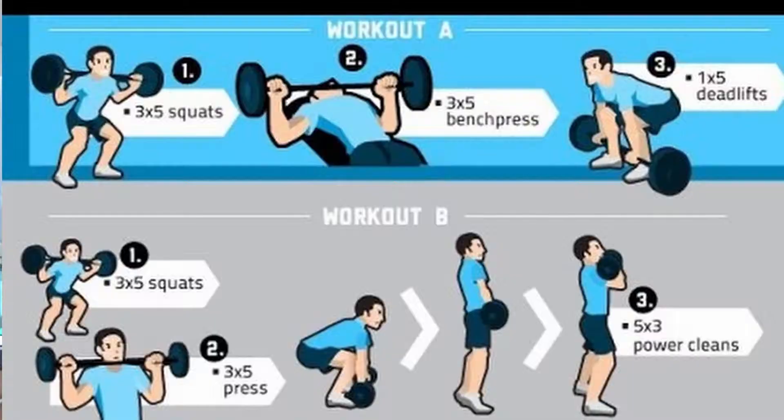Many people come to me and say 'my deadlift sucks, should I switch stance?' without even looking at their technique. How is your grip strength? Are all your muscles firing correctly? If not, why not? Lots of squat, bench and deadlift is great when you're starting out and wanting to get strong — that's why programs like Starting Strength and 5x5 include lots of squat, bench, deadlift, overhead press and barbell rows. If you've been training less than two years, stick with that.